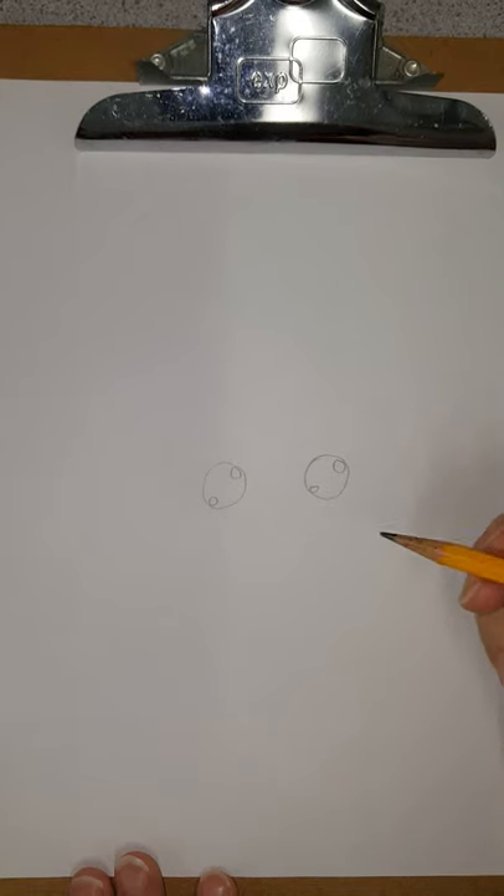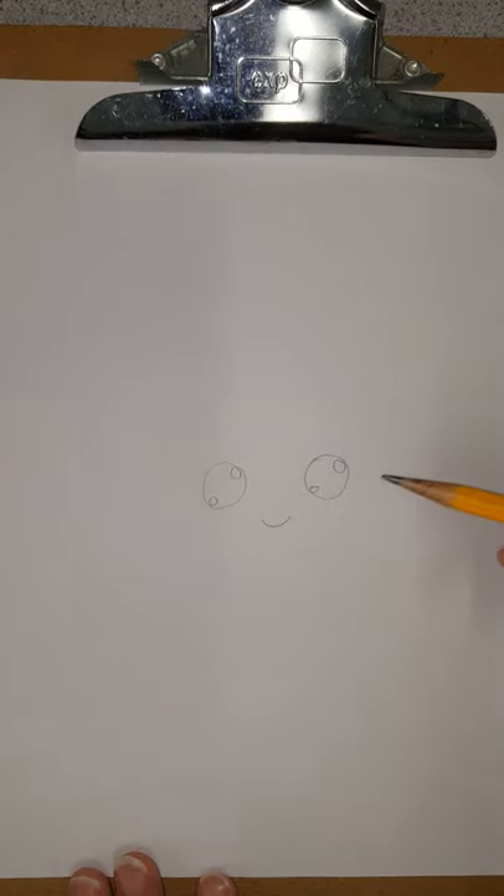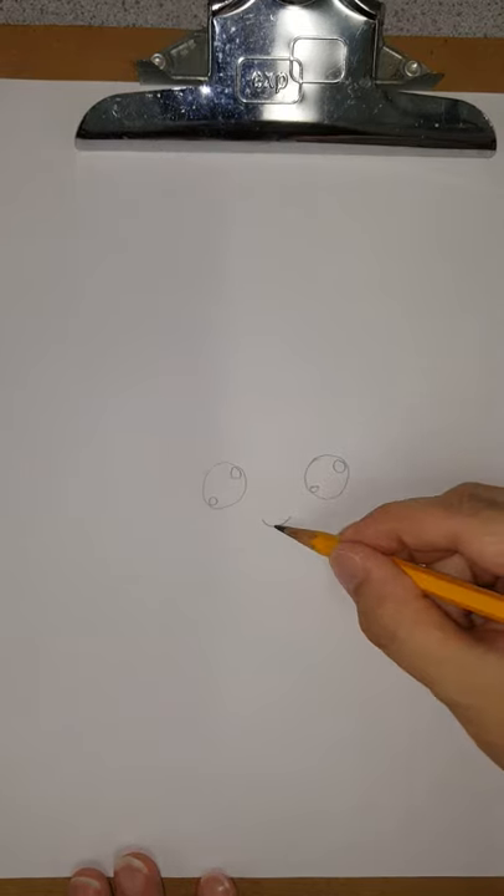So instead of a mouth, what we're going to do is a very soft u-shape right here, so it kind of looks like a smiley face. Right now if you didn't know what we were drawing, you would say, oh, the paper's smiling at me.